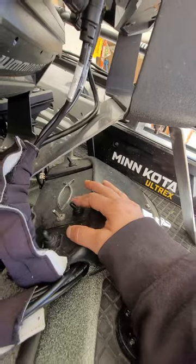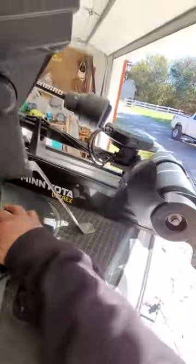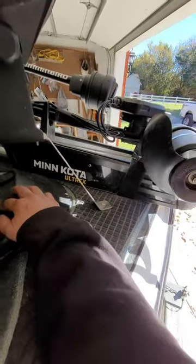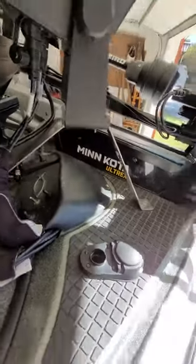These switches also make the install a little bit easier. So I highly recommend, if you're doing an install for Mega Live or Mega 360 or both — or if you already have it on — maybe consider adding just individual isolated power switches. I hope that helps. Thanks.